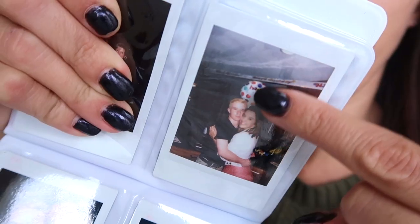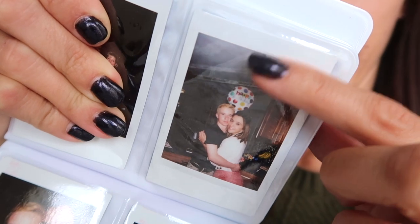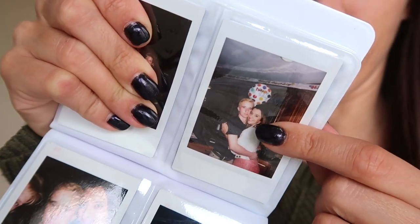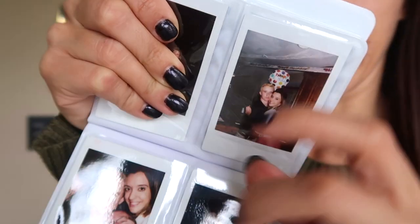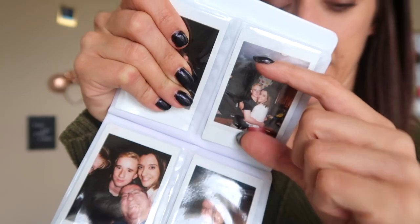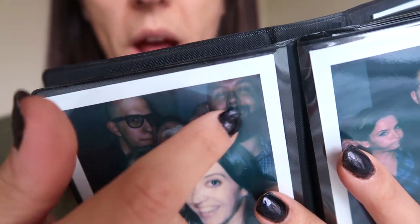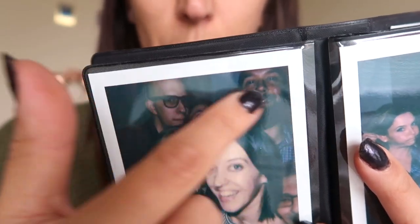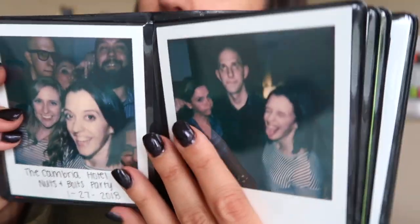Another thing I've noticed with the Instax: there's a discrepancy between what you see through the viewfinder and what the camera actually captures. You can see there's a lot of empty space in the frame. I always tell people to get way closer than they think they should so the subject fills the frame. Also, if you have people at different distances from the camera, the ones in the back tend to get washed out and dark while those closer to the camera are more lit up - just something to keep in mind.